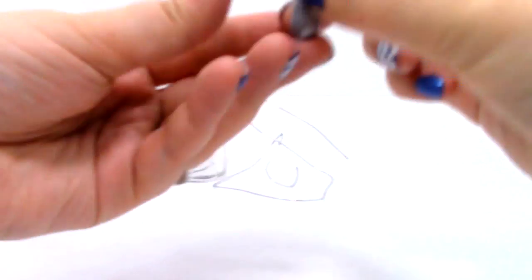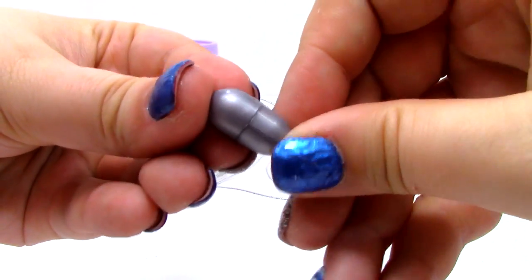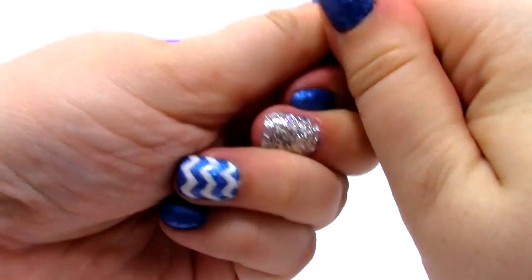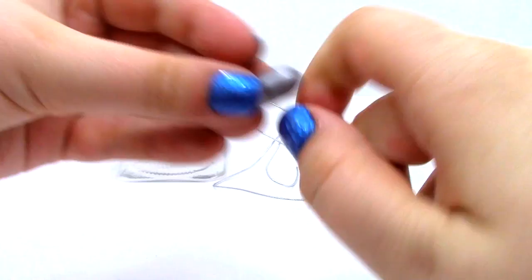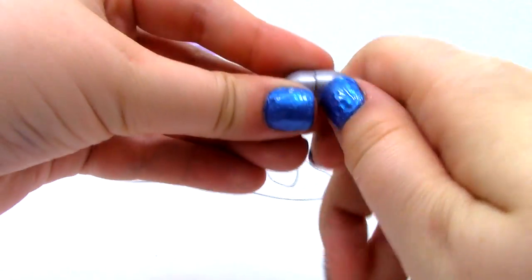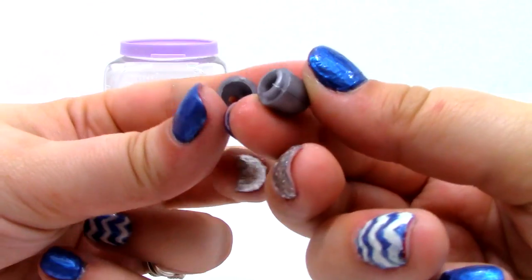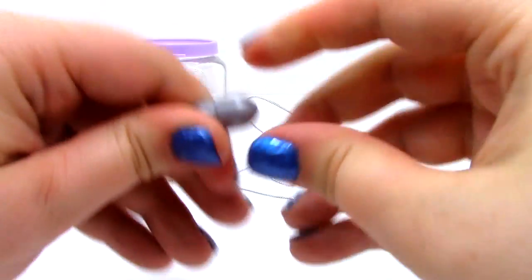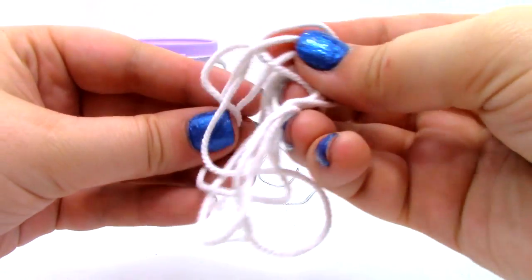Next, we have the snap lock connectors. They kind of look like this, and you can pull them apart and put them back together. Here is what they look like apart, and then of course you can just snap them back together like that. Next, we have a rope string, which is just kind of like a thick string.